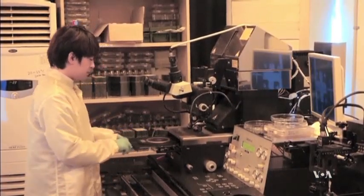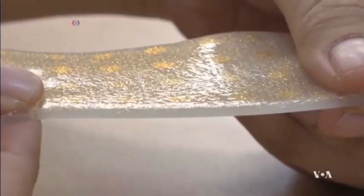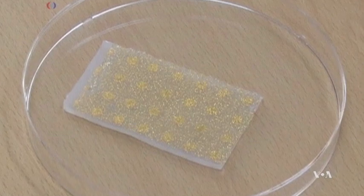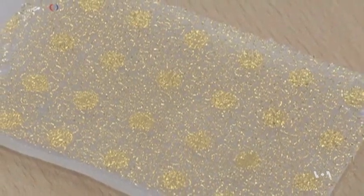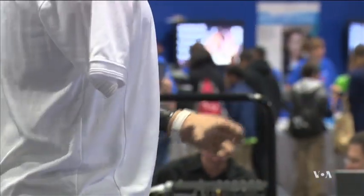Now, researchers in South Korea and the United States say they have created a stretchable artificial skin that can register heat, pressure, and moisture. This polymer-based elastic material is not designed to replace damaged human skin, such as in burn victims, but rather to provide high-resolution sensory capabilities for prosthetic limbs or for the limbs of humanoid robots.